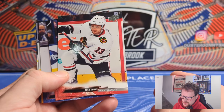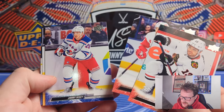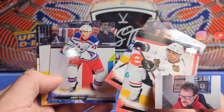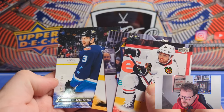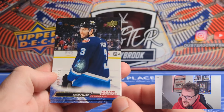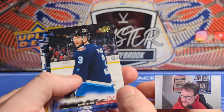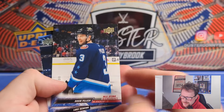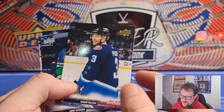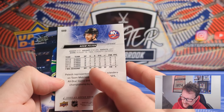Expectations are low but we'll see what we pull. Standard base design — same Series 1 and Series 2, of course — though these are players that weren't on there before. You do get some different cards like All-Star variants. Speaking of which — there you go — an All-Star Exclusive of Adam Pellick, 94 of 100. It's always nice to hit a numbered base. Pellick is not exactly a superstar but he's been decent for a long time.